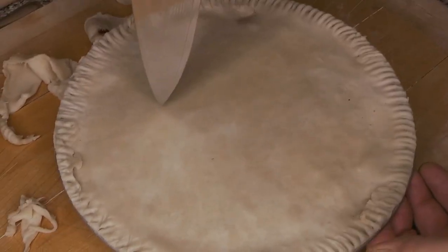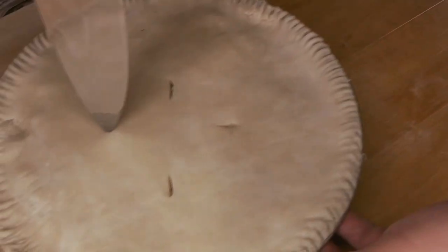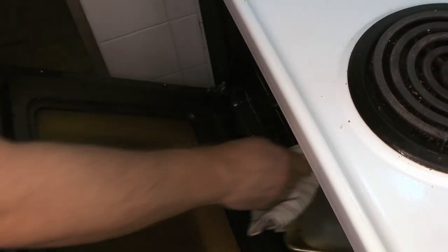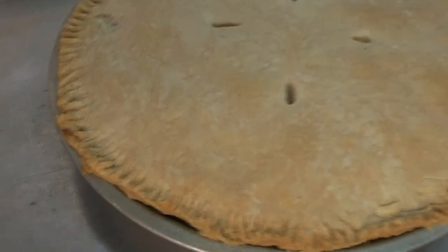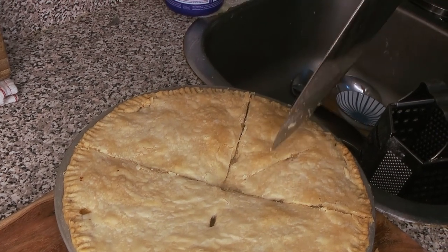Cut a couple of vents in the top just to make sure that steam can escape — it doesn't need to be anything fancy, just a few little cuts. Then that goes into a preheated oven. There is a two-temperature bake for this: cook it for a short time at a higher temperature, then a longer time at a lower temperature — that instruction will be in the description below. You're just looking for a golden color on top. The filling is already cooked from boiling, so you just want the pastry to get nice and crispy.